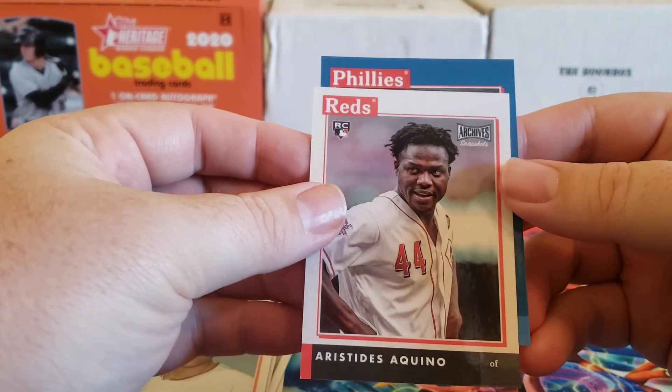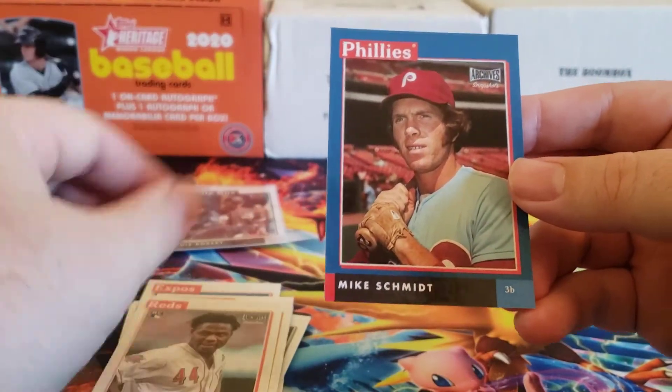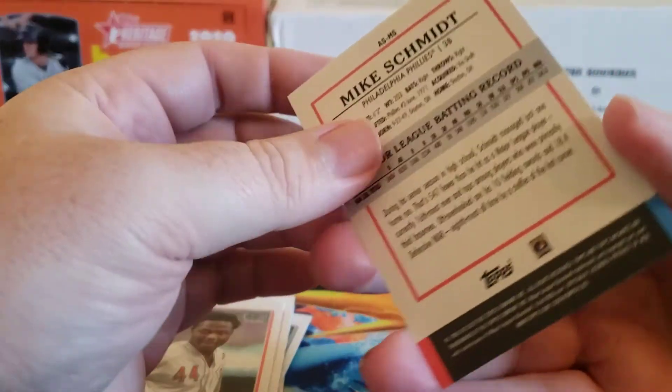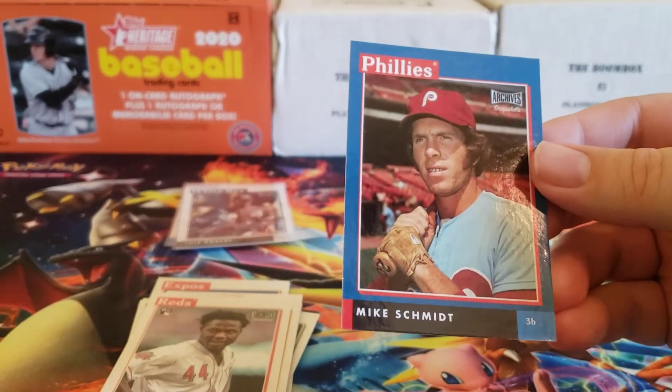And who did we get in blue? Mike Schmidt — yes, Mike Schmidt! And I think these are numbered — yep, they're hand numbered 11 out of 50. So that's nice as well.